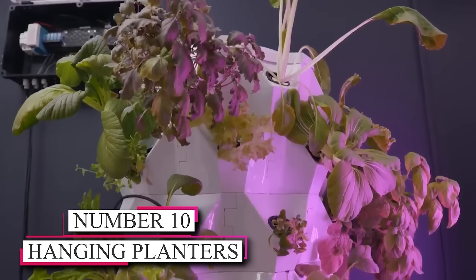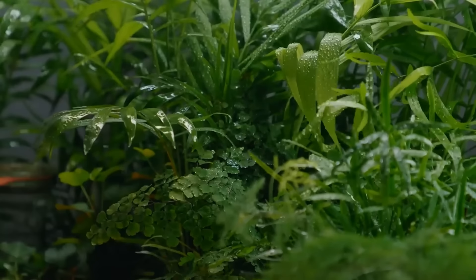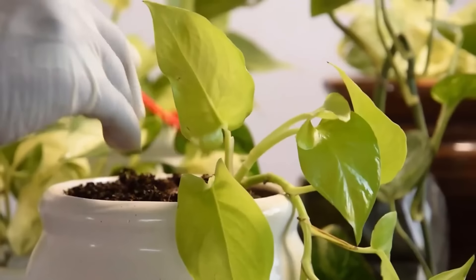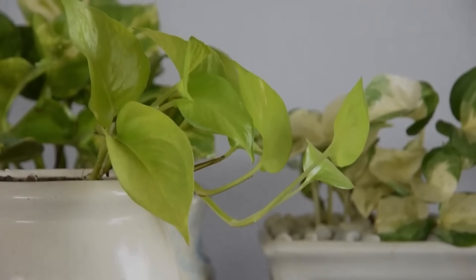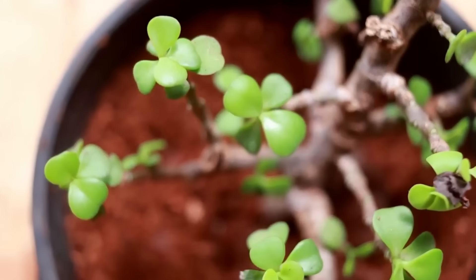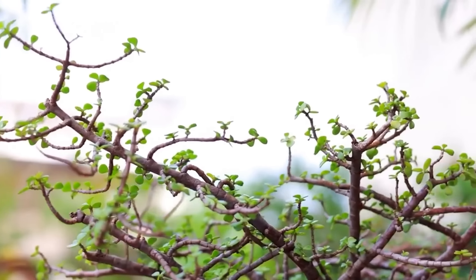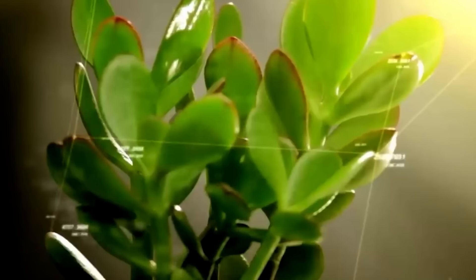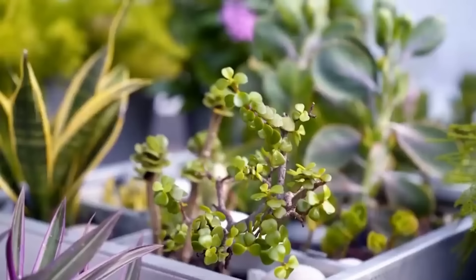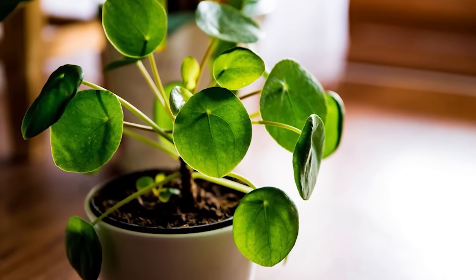Number 10: Hanging Planters. Let's delve into a delightful method of bringing the beauty of nature indoors with hanging planters. Upcycle old containers like tin cans or teacups into enchanting holders for your plants. Attach hooks and hang them near windows or from ceilings, then fill them with your favorite greenery. This refreshing and budget-friendly approach adds a touch of green to your home decor. It's a creative way to repurpose items that might have otherwise been discarded, while also infusing your living space with the calming presence of plants. Whether you opt for cascading vines, vibrant flowers, or low-maintenance succulents, these hanging planters offer a charming, whimsical display that will brighten any room. Embrace this eco-friendly and stylish solution to bring nature's serenity into your home.